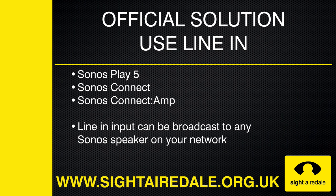The official solution is to use the line-in port on your Sonos speaker. However, not all Sonos speakers have a line-in port. The ones that do are the Sonos Play 5, the Sonos Connect, and the Sonos Connect Amp. Once you plug your device into the line-in socket, you can listen to it on any Sonos speaker including the Play 1s, Play 3, Play Bar, and Play Base on your network.